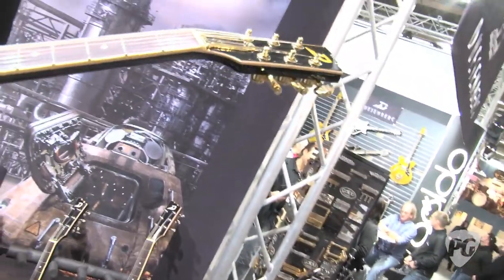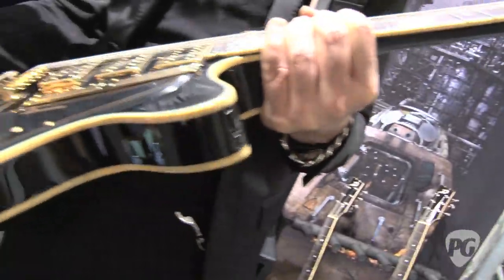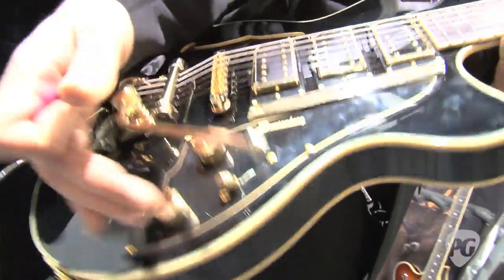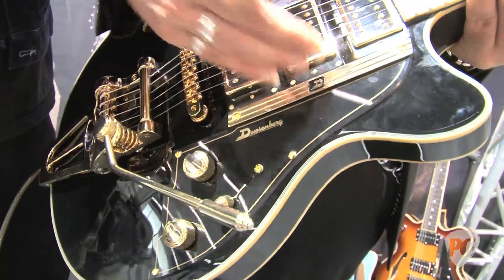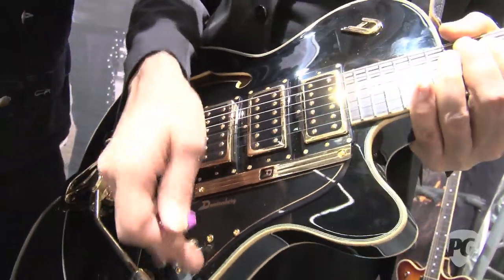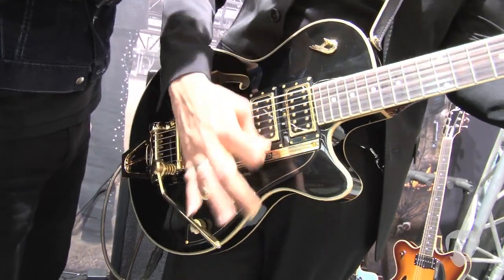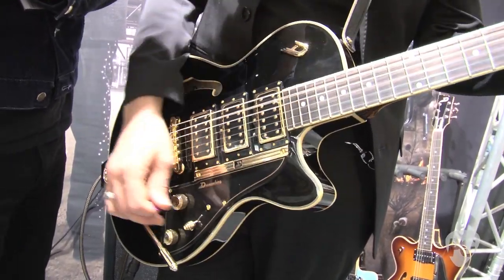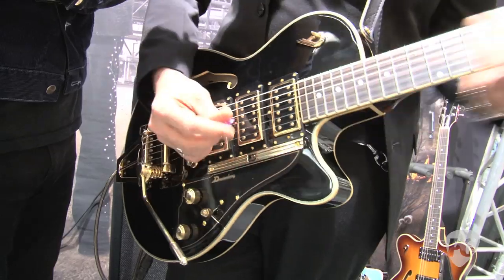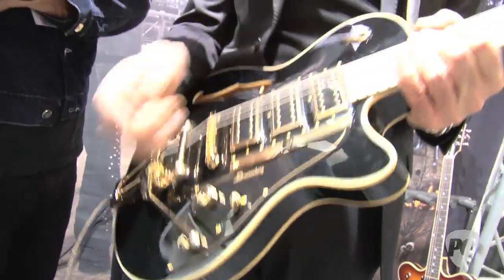And it features our Duesenberg Tremuler. The cool thing is that we worked on the whole circuit of the guitar. We've got a normal three-way switch, and the cool thing happens with the tone pod — because half of the tone pod is just like a regular tone pod, and the other half is a blend for the middle pickup. So you can actually get quite a lot of sounds out of it.